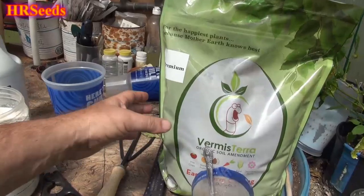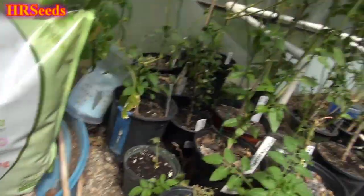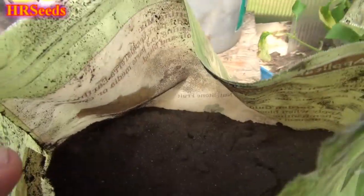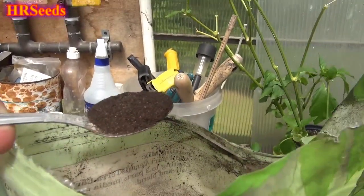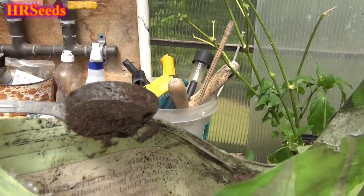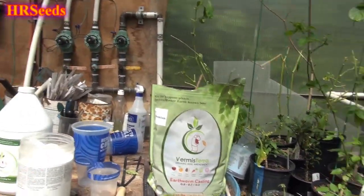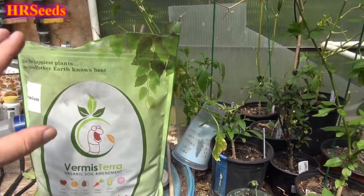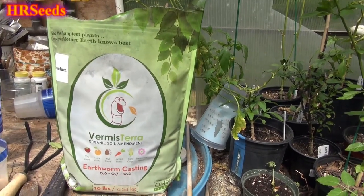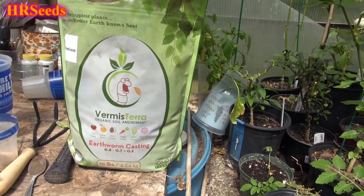Now this product here is the worm castings. Let me open the bag and show you what it looks like inside. You can see this stuff is highly sifted — there are no chunks in there. They literally sift this product down to a very fine material.